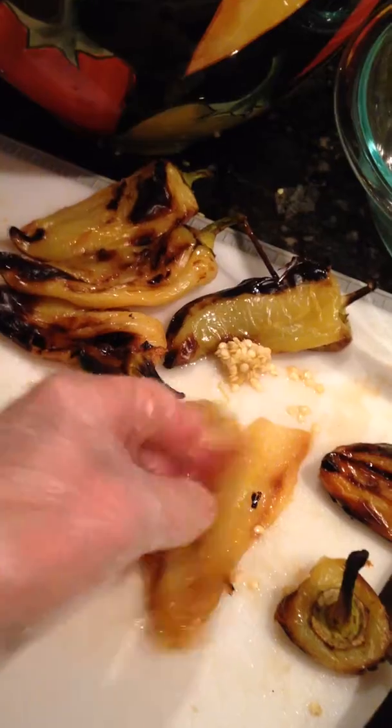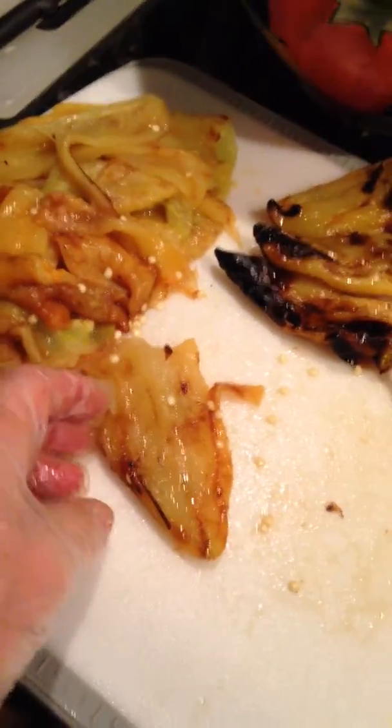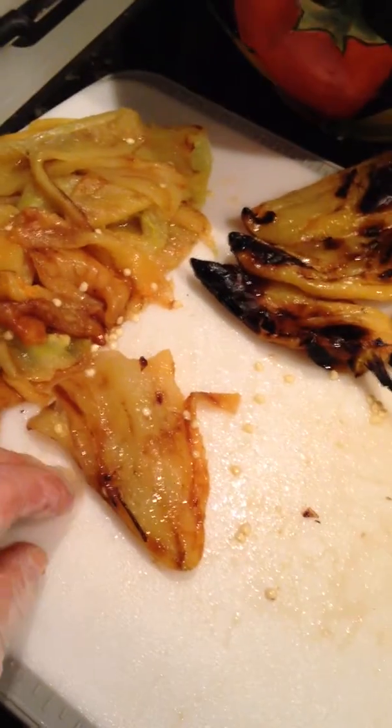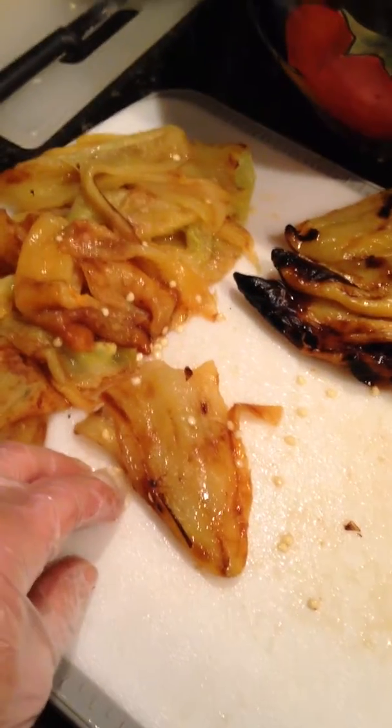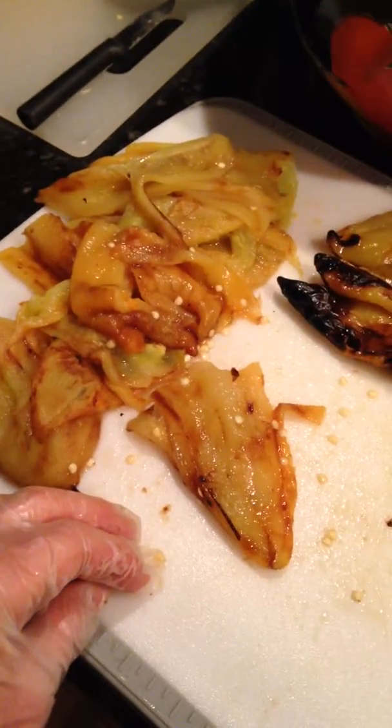This is excellent to put on a baguette or English muffin with cream cheese and then put your warm pepper strips on top. Oh, it's fabulous. Grilled half sharp peppers.